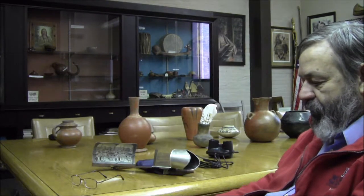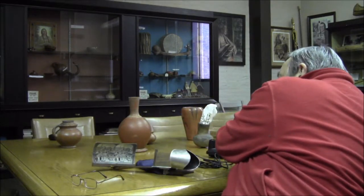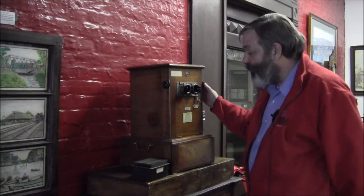Then you get a nice stereo view of some place very few people will ever get to. Then it folds up neatly, and you can store it away until your next party. And that's what people did. Now, if you were really on the wealthy side, you got one of these gizmos — this baby. This is the View Master for the rich and famous.